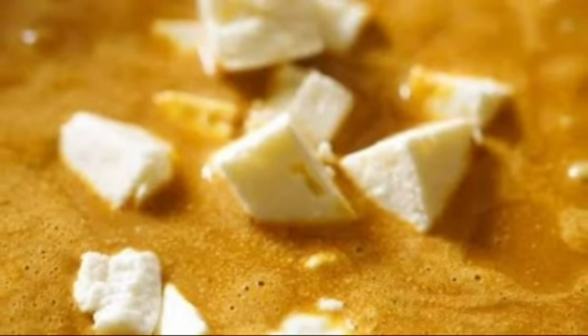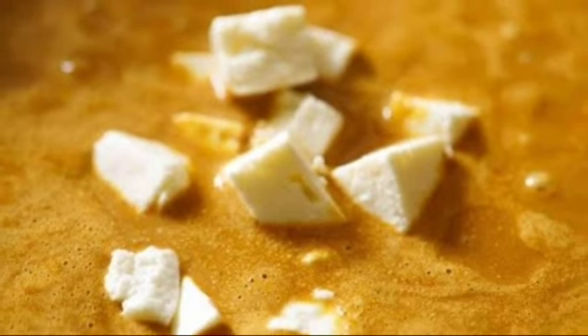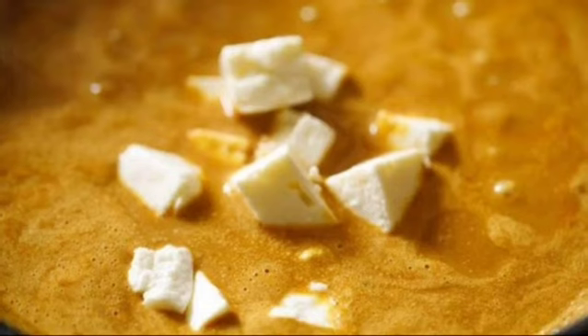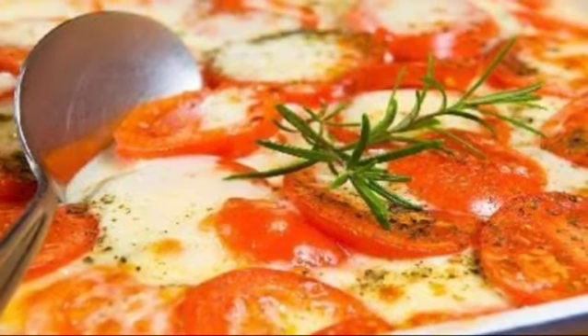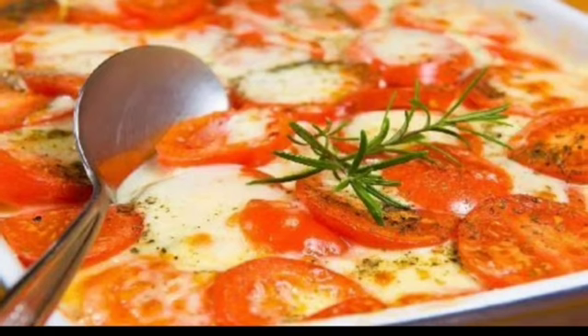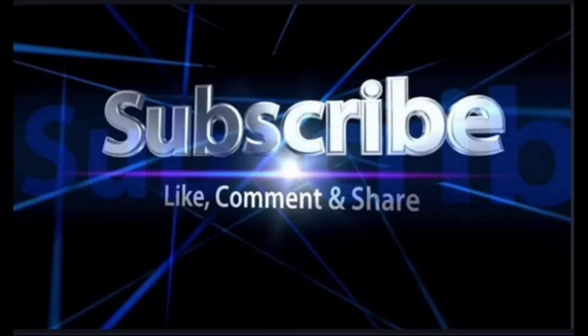Roast corn flour lightly in the butter and put this roasted corn flour to the cooked mixture. Pour out this mixture in a baking dish with little butter spread on its surface. Sprinkle bread crumbs on the surface of the cooked material and bake it for 15 to 16 minutes in a medium hot oven.